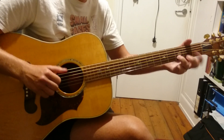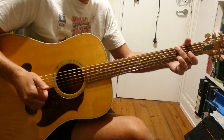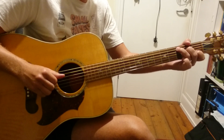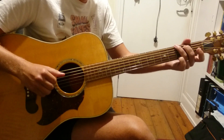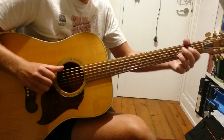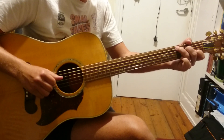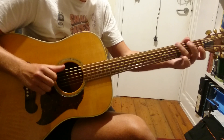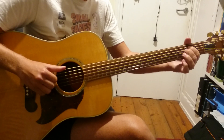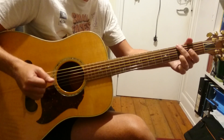Then in the verse we pretty much get that. Now instead of the really elaborate C thing, we had the C, G. And that is the verse. And then the interlude in between verse 1 and verse 2, we just get riff 1 twice.